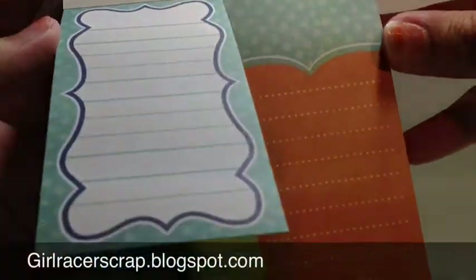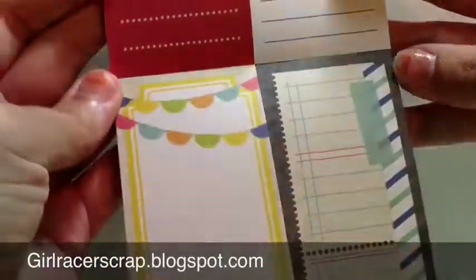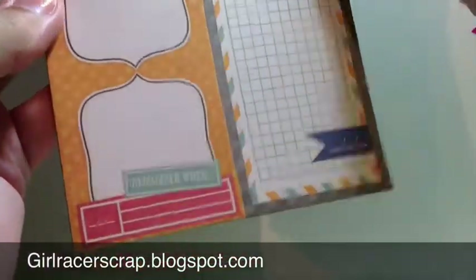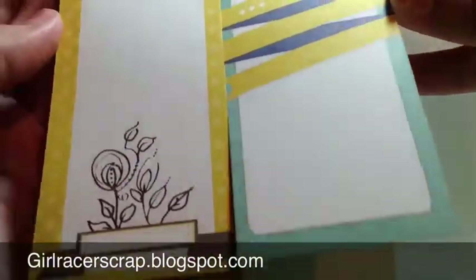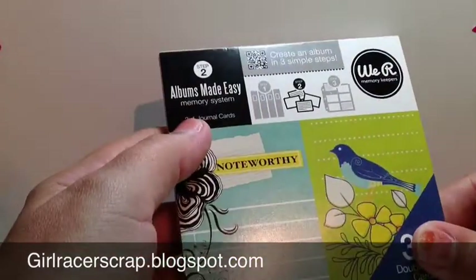Please go see the first one for all the Hero Arts, crepe paper, cane company goodies that your local Target should carry. This one's really cute — it's got faux washi. Oh, this is cute — it already has a spot to just fill in your date. They are double-sided. So this is 36 double-sided 2x4 journal cards.